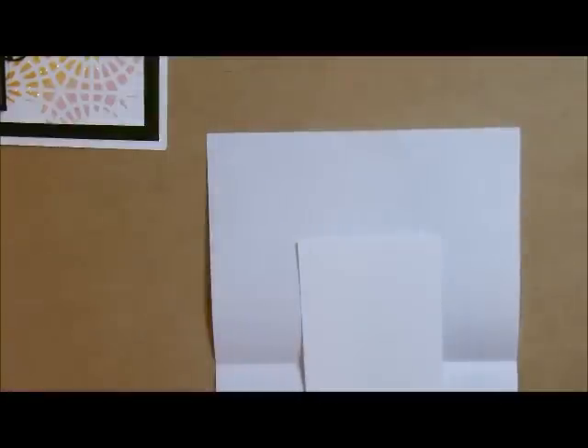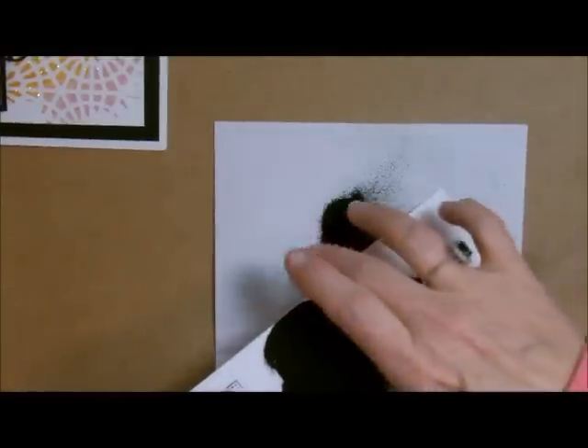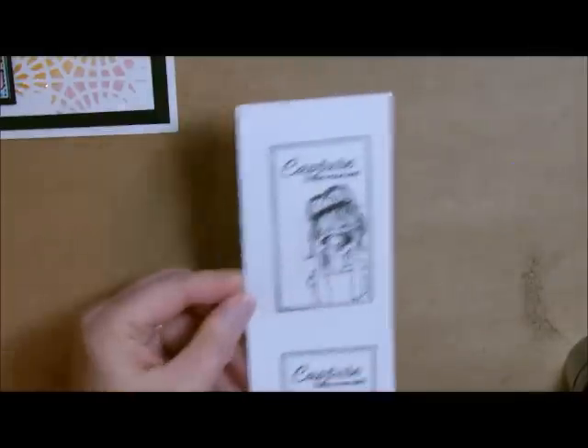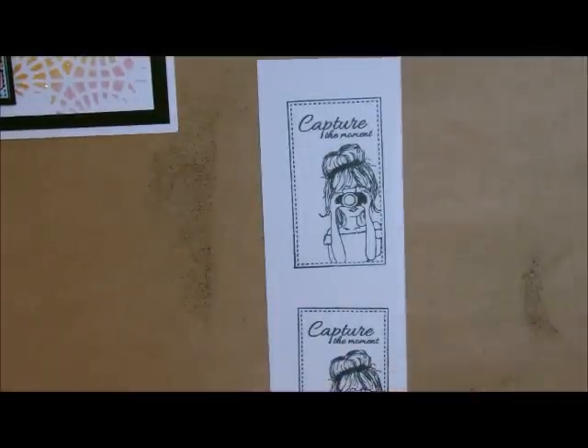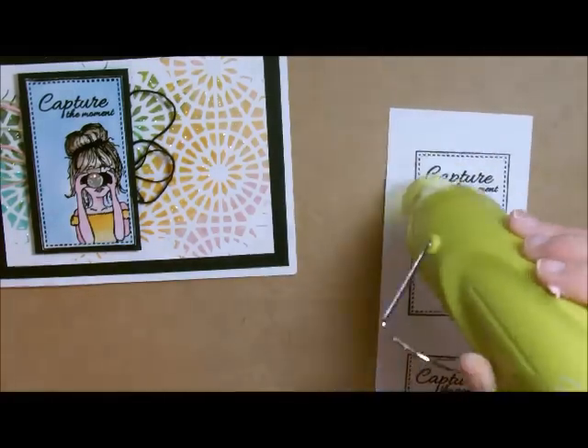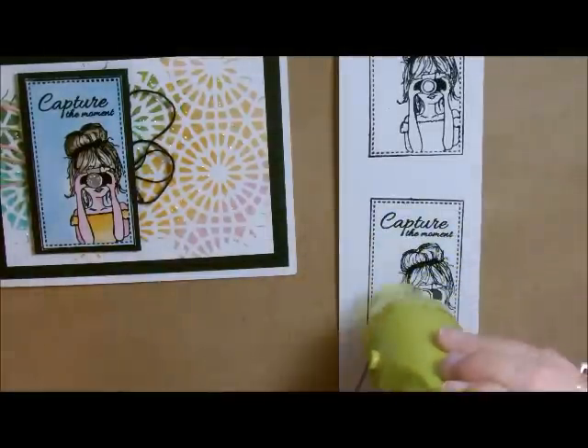I'm going to throw my embossing powder right on here. There's one, and here is my second one. Then we'll just get the heat gun going. Let me make sure we've got good coverage on all of that — we do. Now it's time to heat emboss. Before I do that I'm going to get rid of all the excess embossing powder. That's what vacuums are for! So we have a nice clean desk again. Let me get my embossing gun going. There we go — everything's all heated up and ready to go.